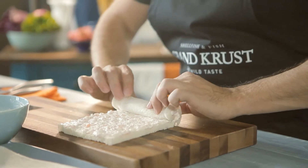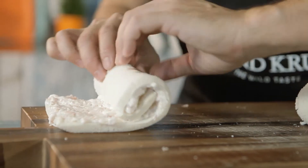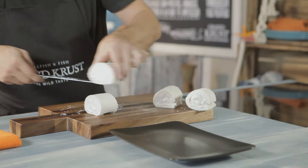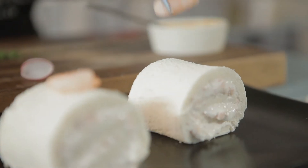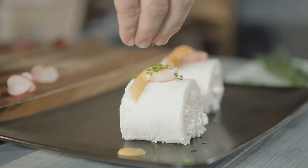Once the filling is spread, roll up the two halves in order to form two separate cylinders. To finish, cut the rolls in half and place the Grand Crust cocktail sauce upon a shrimp, along with a few chives and a few slices of radish.